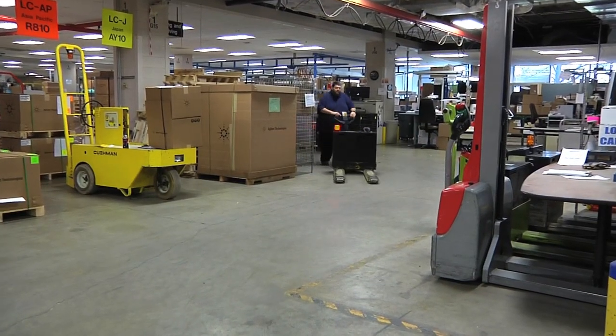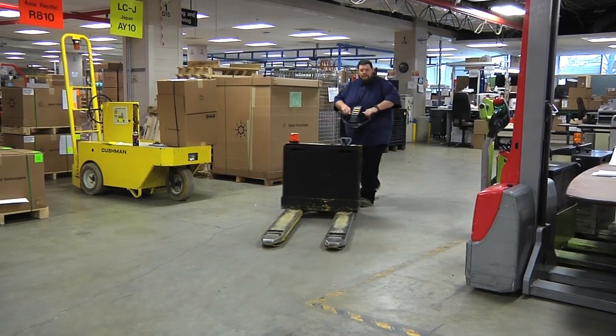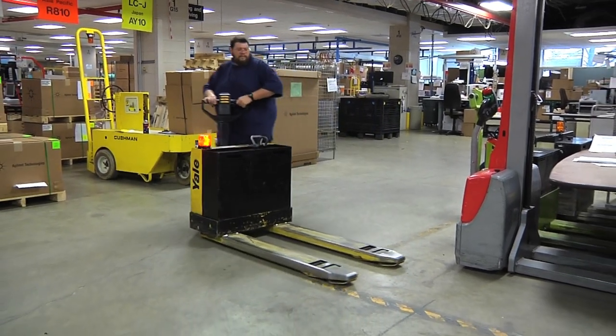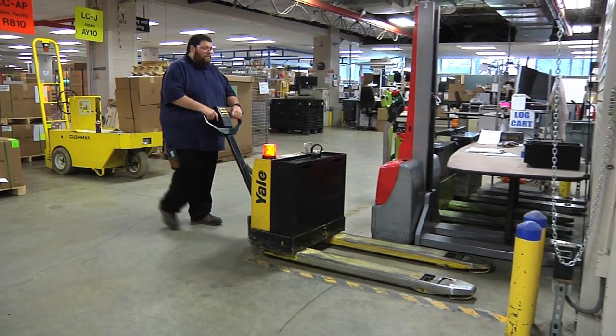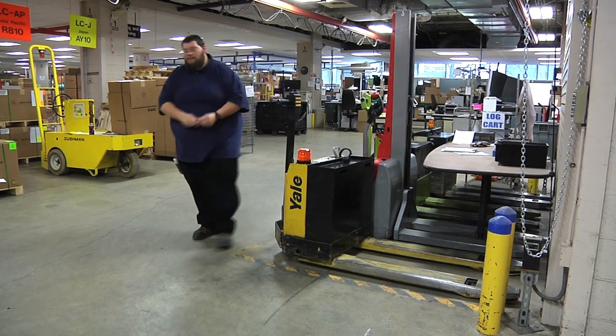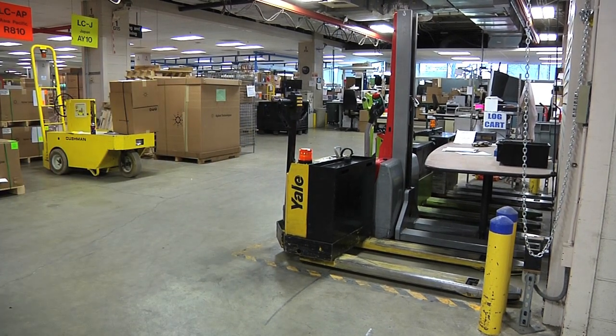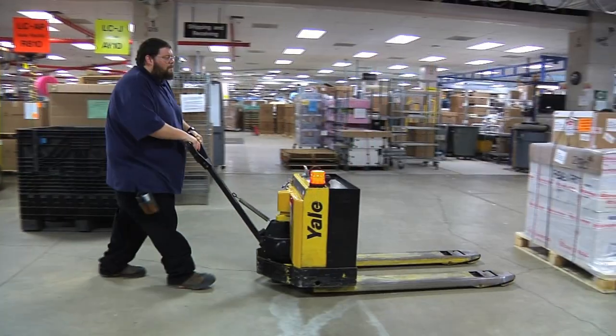After using the power pallet jack, park it in the designated area. Make sure that the forks are completely lowered and the pallet jack comes to a complete stop before letting go of the handle. After done, make sure you remove the key, turning the power pallet jack off. This prevents anyone who is unauthorized from using the pallet jack.